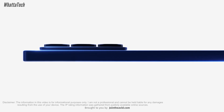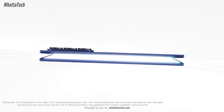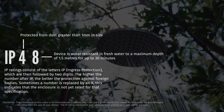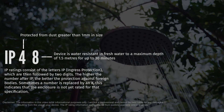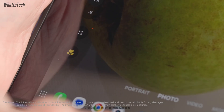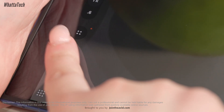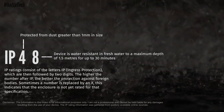The '8' is actually for fresh water, though chemical waters or salt water are not included — those can damage the device anytime. The '8' signifies that the internal components are protected from fresh water up to a depth of 1.5 meters or 5 feet for 30 minutes.